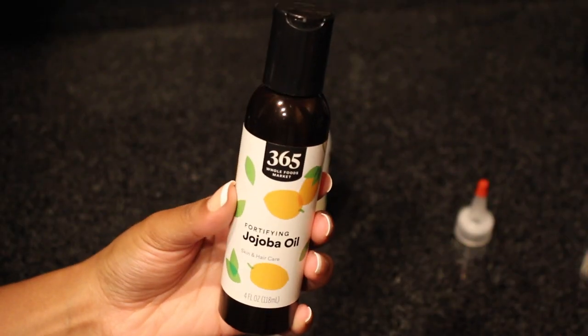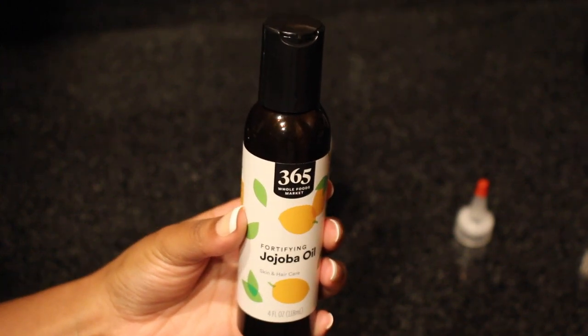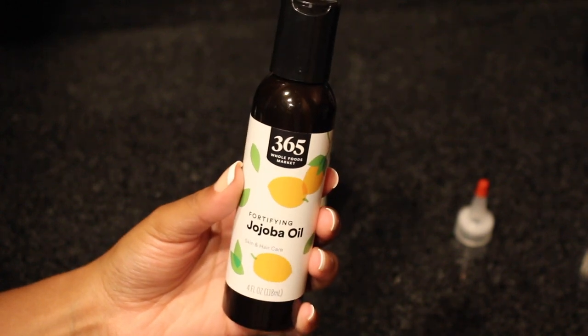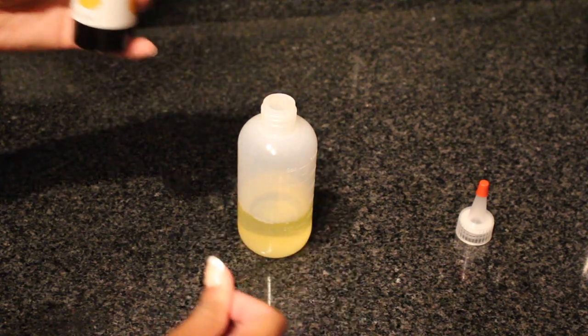Then we're going to be taking some jojoba oil, and this really just helps to dilute the castor oil because castor oil is extremely thick. But jojoba oil also soothes the scalp, it repairs breakage, helps control dandruff — it's just really nourishing and moisturizing for your hair.